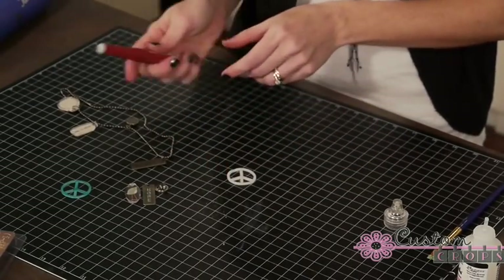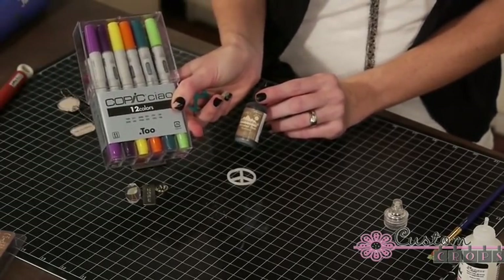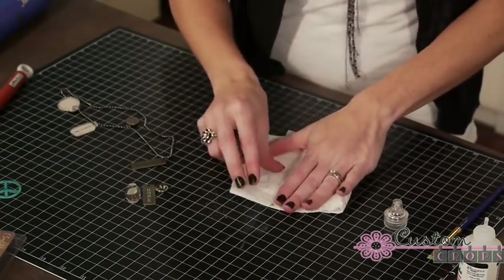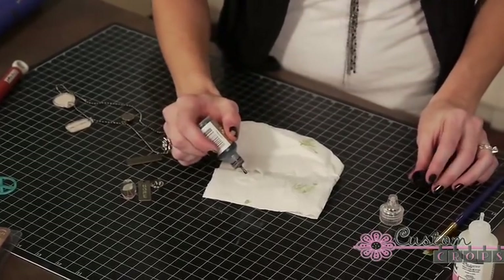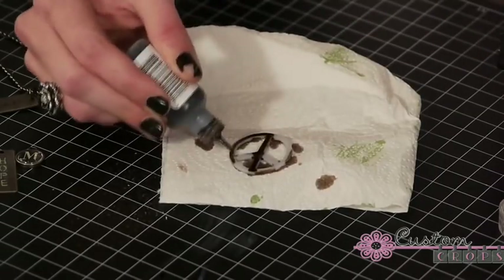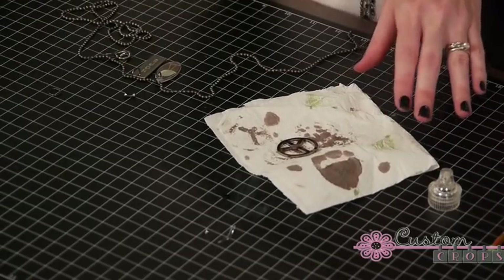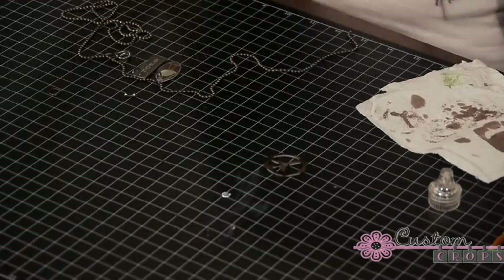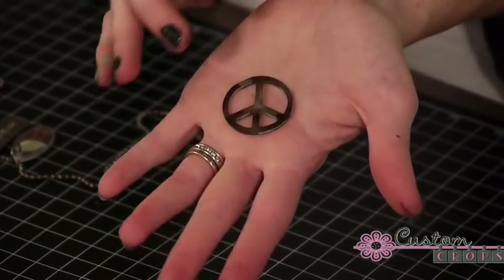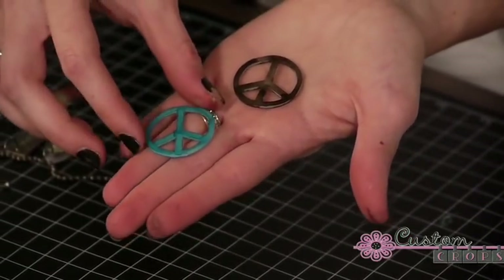Our last step is to finish our peace sign. On the first one I did, I just used some Copic markers and colored it blue on both sides. This time I'm going to use some alcohol ink just so you can see the different ways that you could color these. It looks like it's not dry all the way, so I'm just going to run my heat tool over it really quick. I'm going for a really rustic, vintagey look — that's why I chose this mushroom color. You can see I didn't put it on perfectly; it has some darker spots, some lighter spots, which I really like.